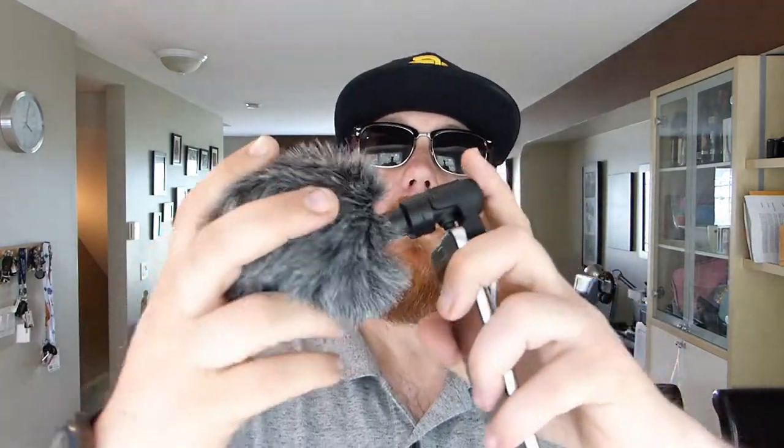I think the sound quality on this thing is really, really good — I was very impressed. I did notice that while using it with your phone, if you don't have your phone in airplane mode, it picks up radio interference. If you get a text message, a notification, or even if your phone is communicating through data or Wi-Fi, you get a bit of back feed through the microphone. It's not completely unexpected, but it's a bit of a drawback. So if you want the best possible audio quality out of this microphone, put your phone on airplane mode — it'll take care of all that. They do supply a dead cat with this mic to muffle wind.